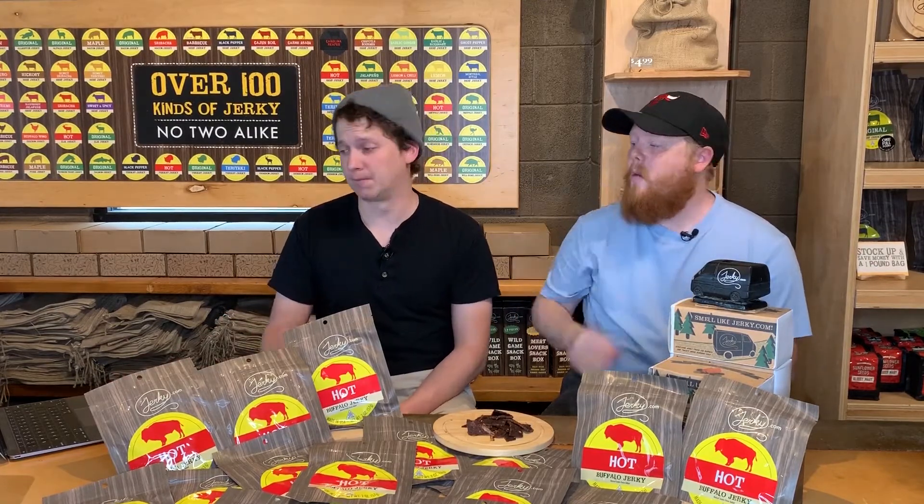Nutrition-wise, we're only sitting at half a gram of fat, which is really low for red meat. Sodium is at 310 milligrams, total carbs at 8 grams, and protein at 15 grams. Buffalo is already naturally high in protein, so that's what we think about this one.